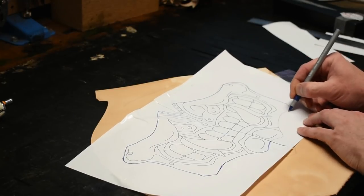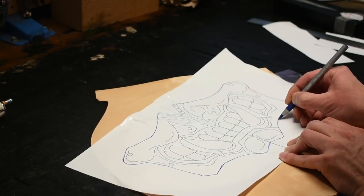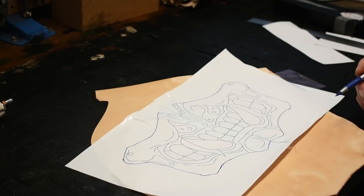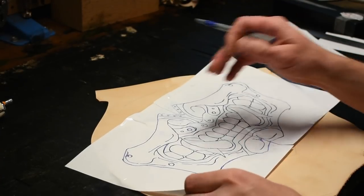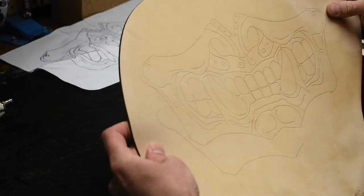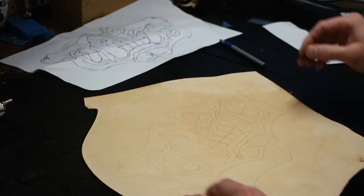Then you can start creasing it. You want to trace every line until you're done. Now that you have everything traced out, go ahead and take the pattern off. There you have the outline of your mask.